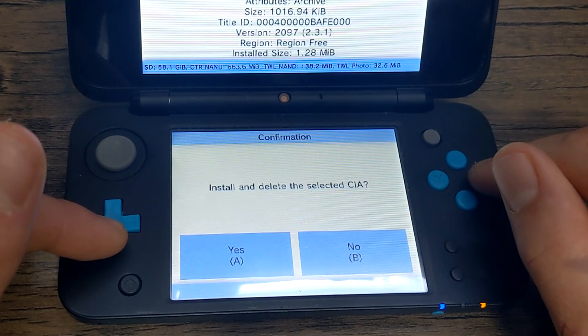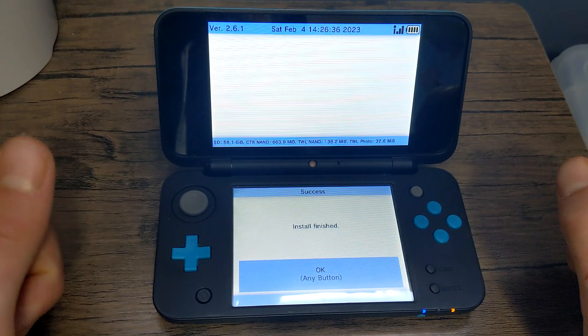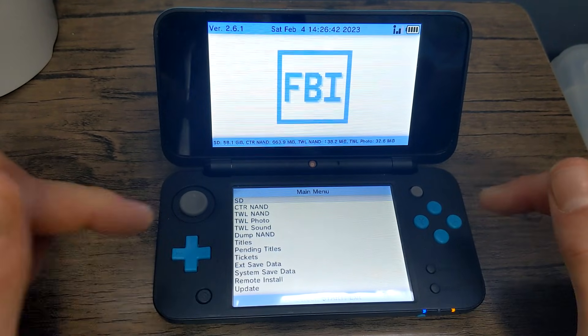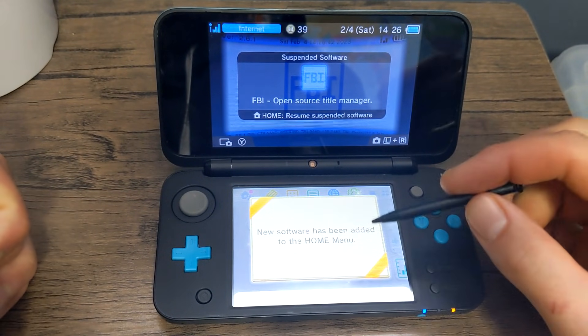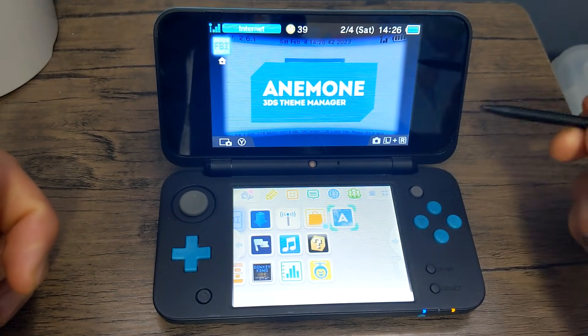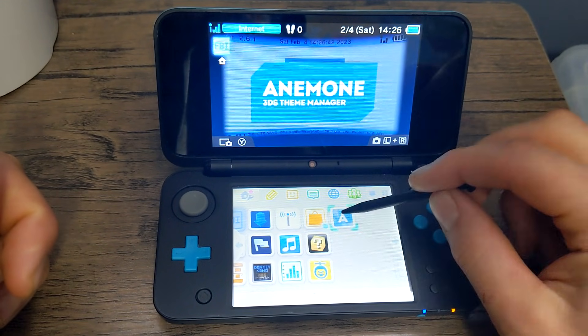So press A, press A again and it should install. Press A when it's done, then press B, B, and then the home button. Once you go back to your home menu you should see new software has been added. So press OK, and then let's open up our present. There we go — we got an Anemone 3DS theme manager. So let's open it up.